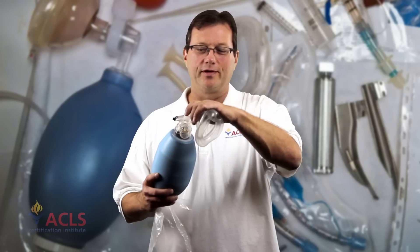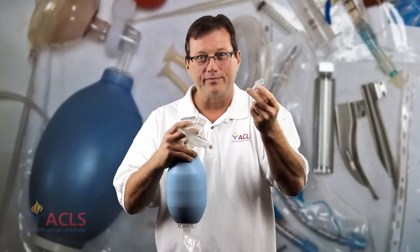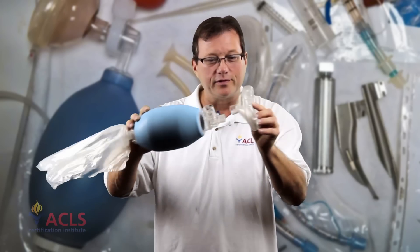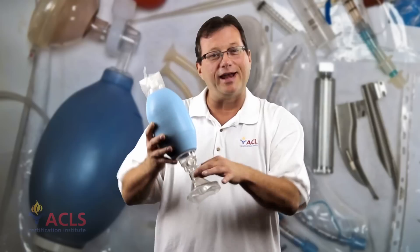Here's a fun tip about your Ambu bag you might not be aware of. Sometimes the angle piece between the mask and the Ambu bag comes off — it can fall underneath the CT scanner table. Most Ambu bags are designed so that the mask will still fit directly to the bag without that angle piece. You can still ventilate the patient. It looks funny, but it works. Make sure your Ambu bag can do that, and keep a spare Ambu bag handy in case it doesn't.